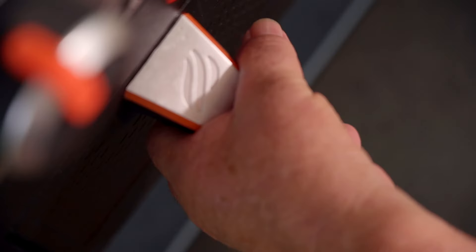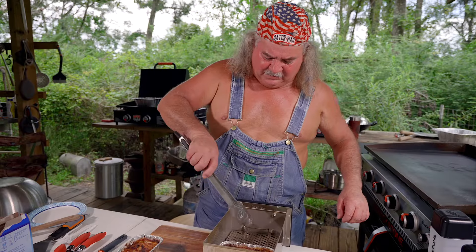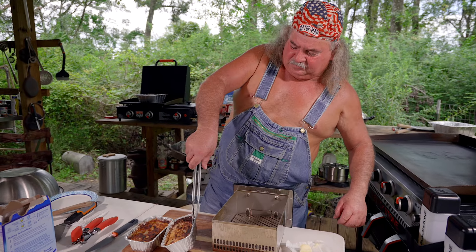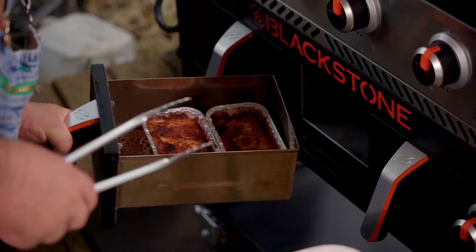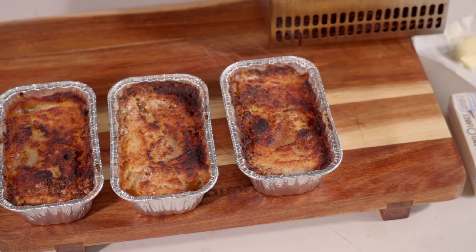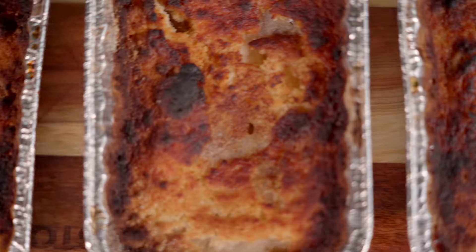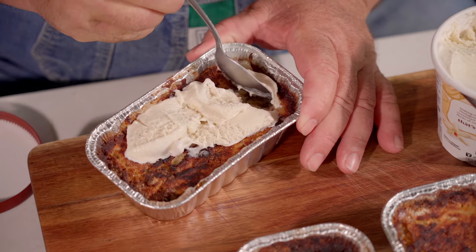All right y'all, you can smell it — can y'all smell it? That's when you know you've got to start checking it. Right now we're fixing to check it, I think it's done. Oh yeah! We're going to set this right here and try to get this out. Look at that, beautiful. We're going to stick this one back in and grab the other one. We're going to let this cool down just a little bit, get us some ice cream, and try it. It's going to be good, I promise you. This is something you can make in big batches or little batches. I like the single serving batches because this is my little piece of heaven right here — nobody else can touch it.